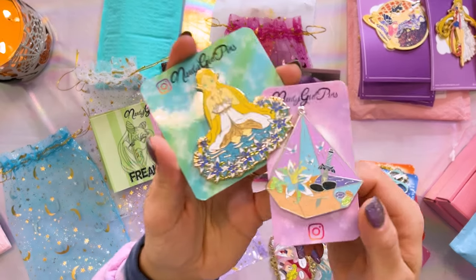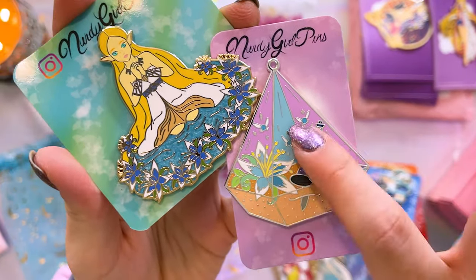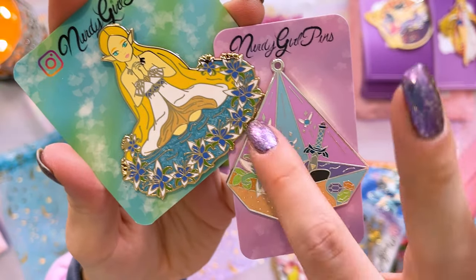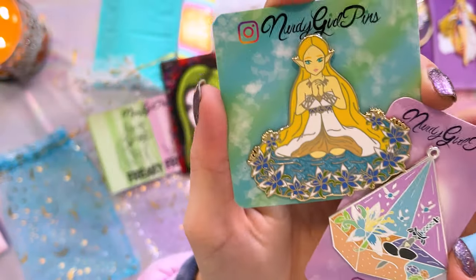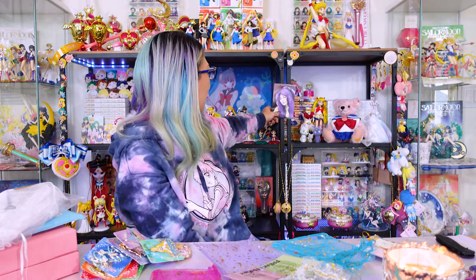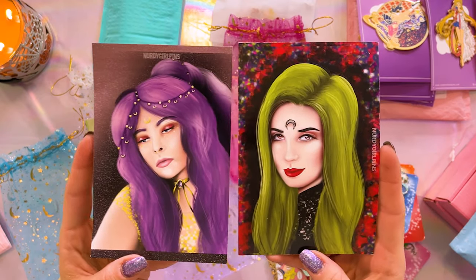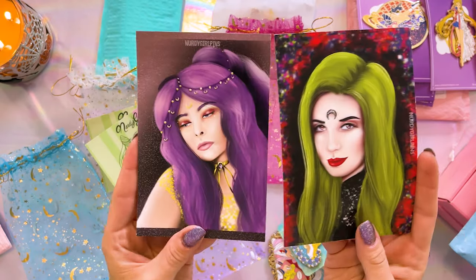Nerdy Girl Pins was also kind enough to send me a couple of her Zelda pins too. Zelda is another thing that I like to collect a lot of items from, so these are going to go in that collection. Here we have a really cool Zelda terrarium featuring the Master Sword and some fairies, and then we have Princess Zelda. And these are magnets — gorgeous postcard-size magnets — beautiful drawings, I might add.